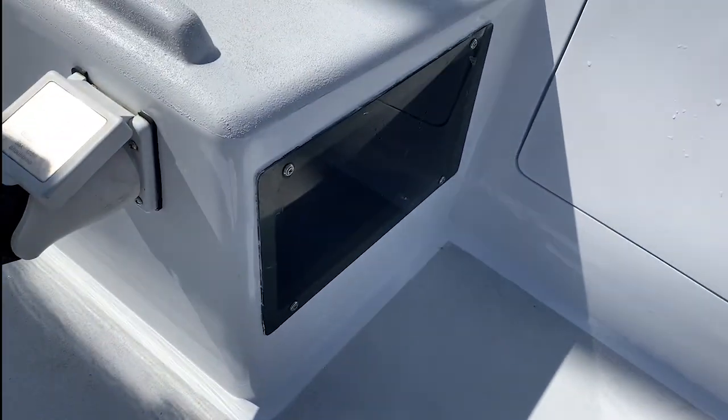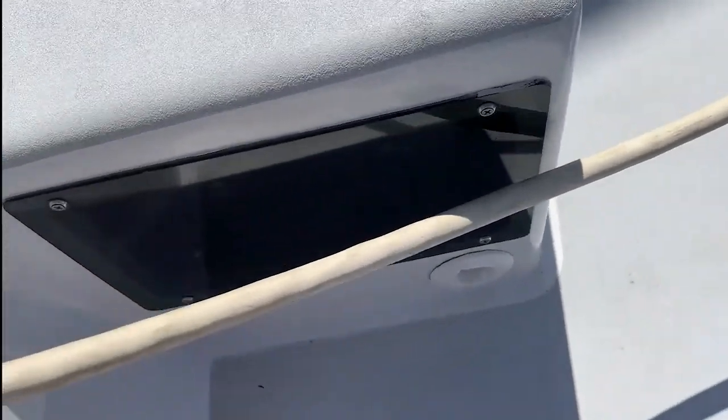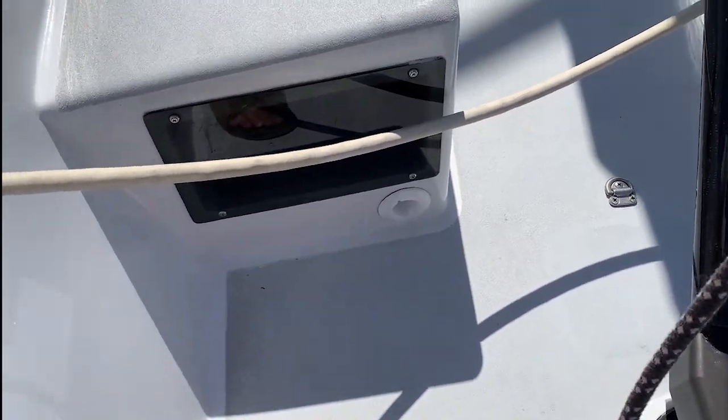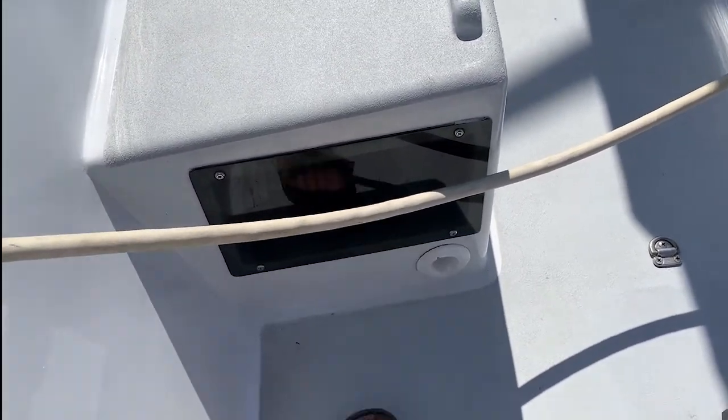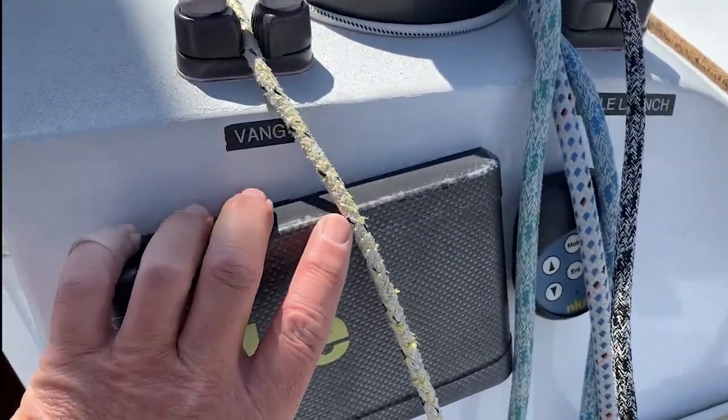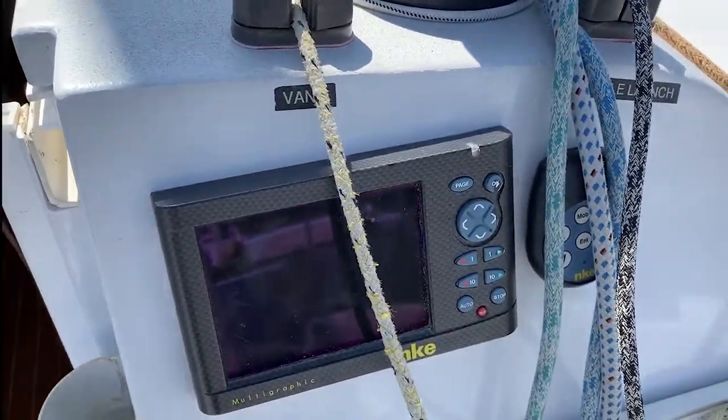These are the port lights into the bunks, into the quarter berths. There's the bilge pump outlet. Bilge pump. NKE cockpit display and remote.